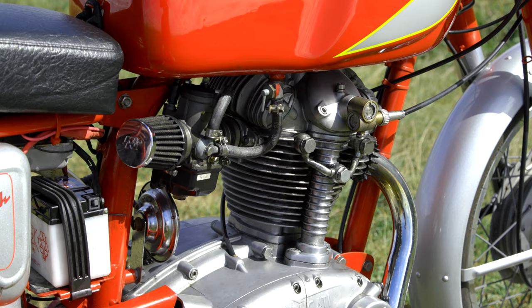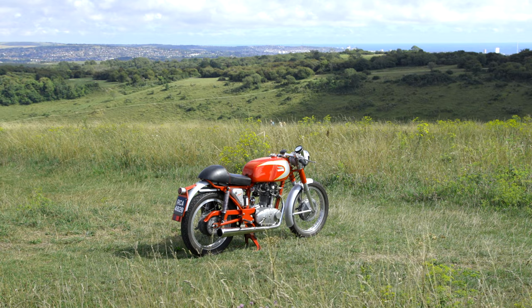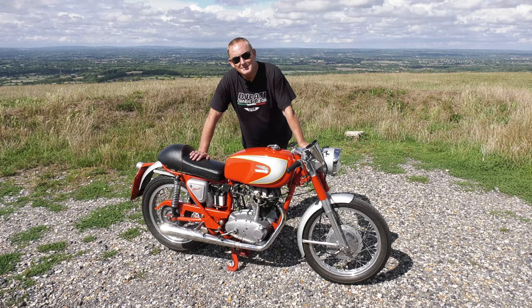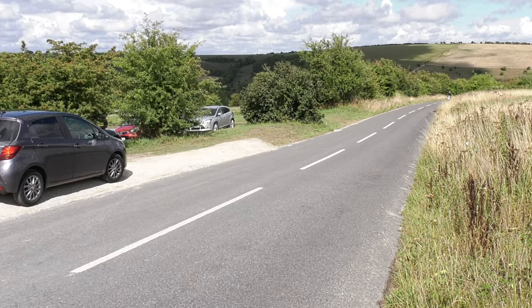He recommended I use a modern carburettor rather than the 60 year old race carb it would have come with. So I now have a bike which is a lovely thing. I really enjoy riding it. It's the first non-Japanese motorcycle I've ever owned and I wish I'd bought one and ridden one a lot earlier in my life.